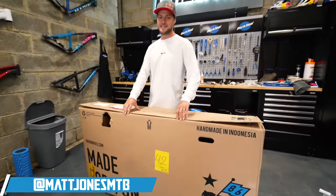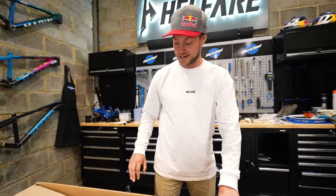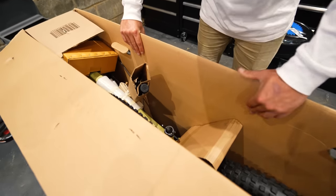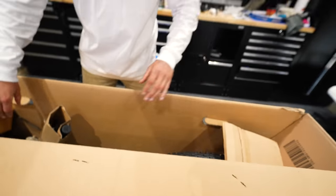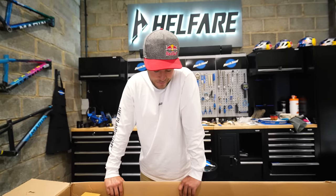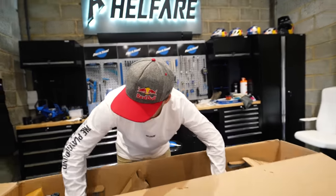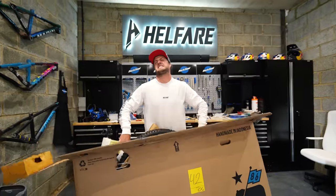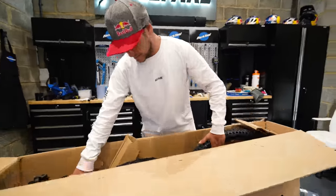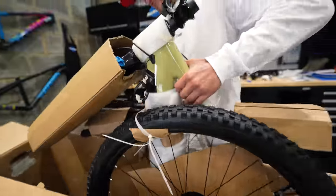Marin have sent me their latest and obviously greatest electric mountain bike, the Marin Rift Zone E2 — the top spec of the latest Rift Zone variant of their electric mountain bike. I've already ridden the Alpine Trail E2, which is more suspension — it's a mullet. Let's get it out. I test rode this in a place called Finale in Italy where we shot the launch video, and now I've got my very own one.